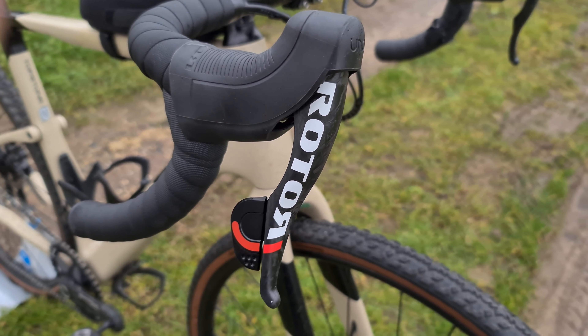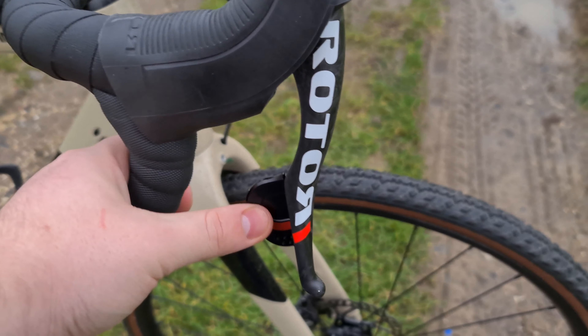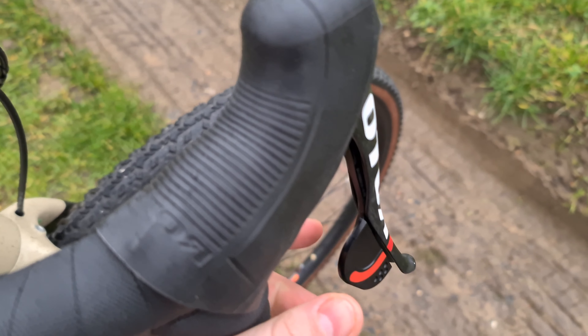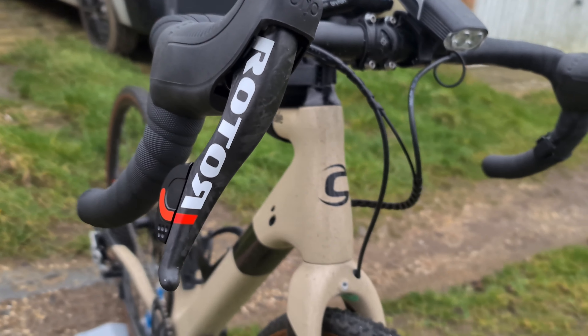Starting with the shifters — these are incredibly nice to use. They've got a really smooth pull, and the shifting is great once you learn where the shifting point is. They can feel a little bit tricky if you don't get used to them, but I think they're absolutely fine once you do.